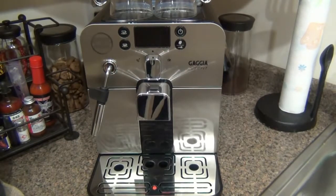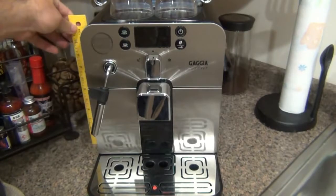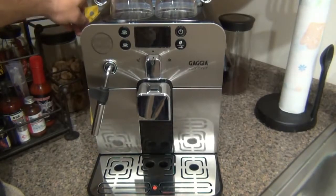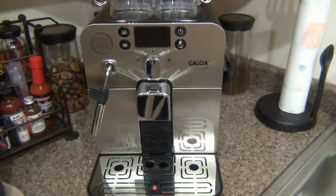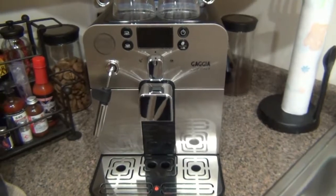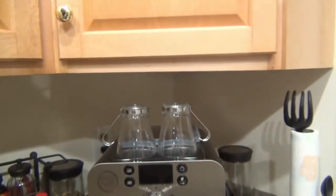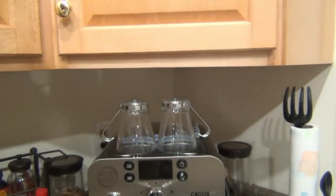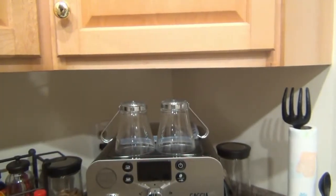With any product there are pros and cons — nothing's perfect. Where this machine really shines is how compact it is. It's only 12 inches high and about 12 and a quarter inches to the very highest point, which is the lid for the bean hopper on the back. A lot of people have limited height in their kitchen because of their cabinets, but there's still some excess room on top, so size isn't a huge issue.